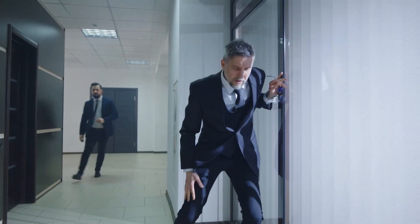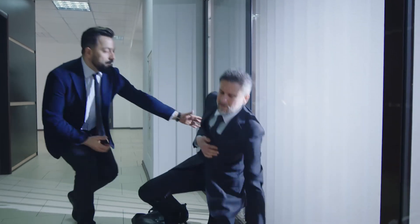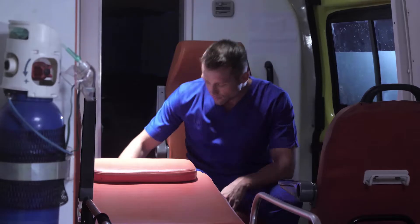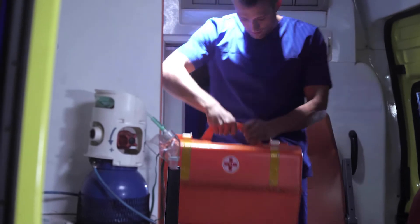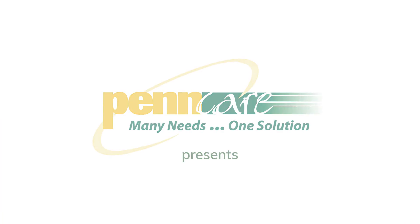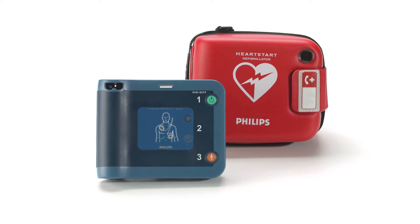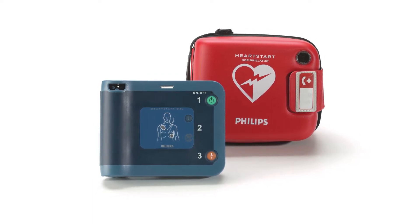Sudden cardiac arrest claims 350,000 American lives every year. When every second counts, first responders need the most reliable equipment to do their job. PennCare presents the Philips HeartStart FRX, a rugged and dependable automated external defibrillator designed with the first responder in mind.